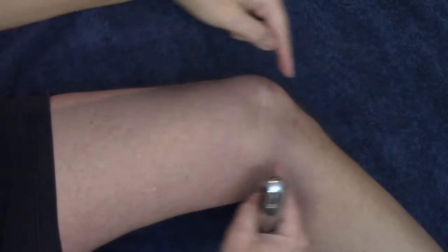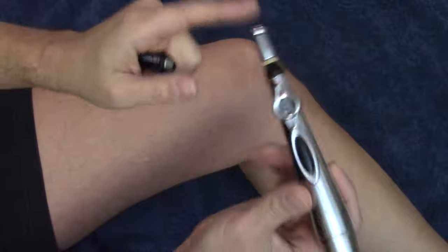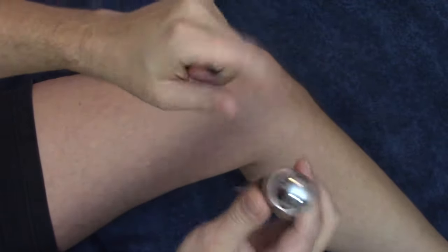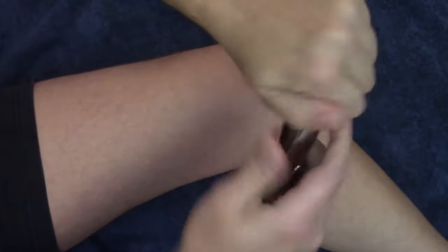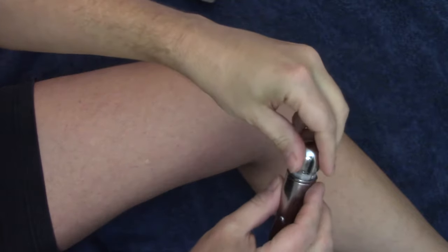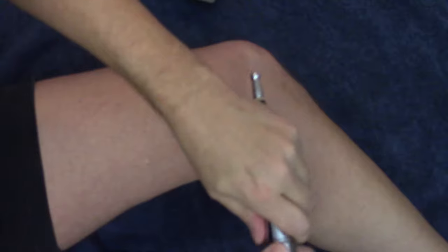Hey guys, this is Dr. Sean Robert at Natural Body Works. Today we're going to work on knee pain and knee problems with this acupuncture pen — but we're not just going to use the acupuncture pen, we're going to use it also as a trigger point tool to get into some of those deeper muscles. Go ahead and hit that like button and subscribe if you haven't already to see more of these videos.